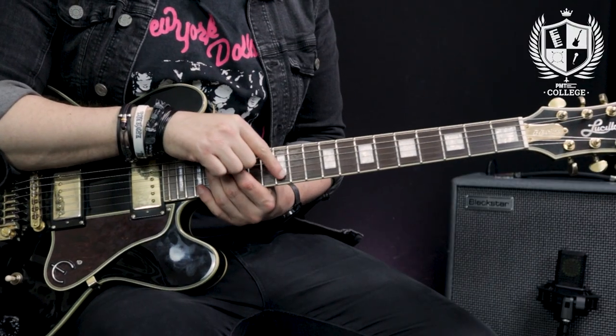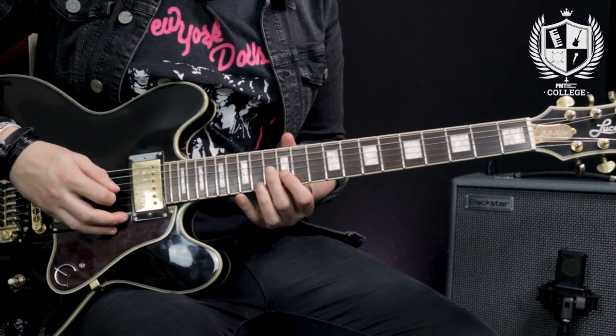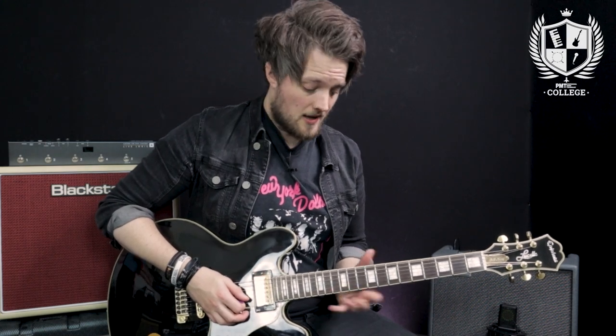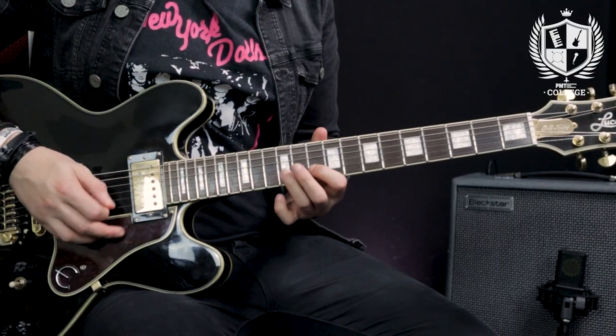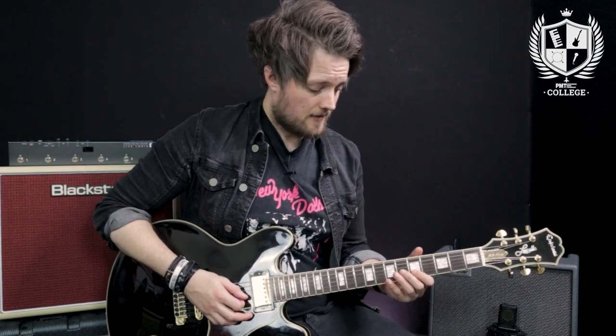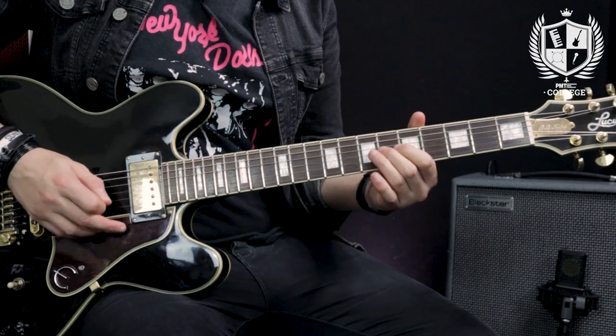If you want to move the BB box to different positions, look at the second note of the shape on the B string — in this key that's a B note. Whatever key you want to move the BB box into, make sure that second note is the key note. So if I want to put it in A, I find an A on that string at the 10th fret; for the key of E, I find an E at the 5th fret. You can easily transpose it around to different keys.